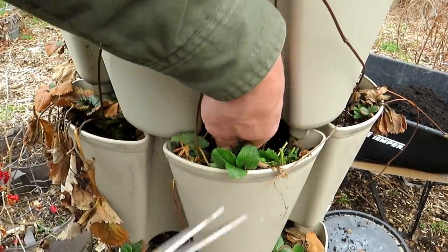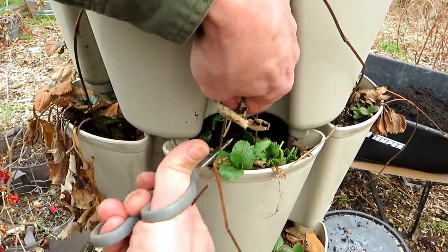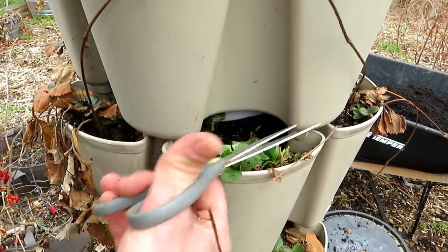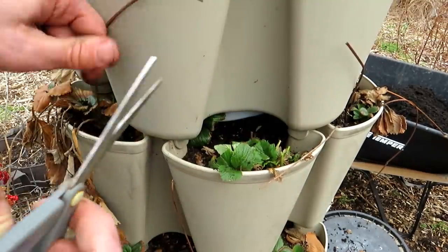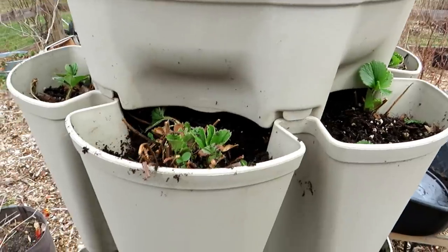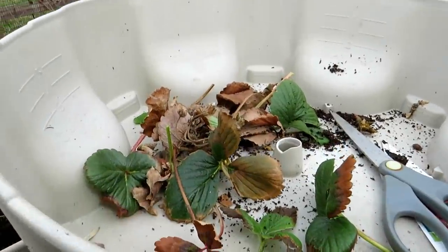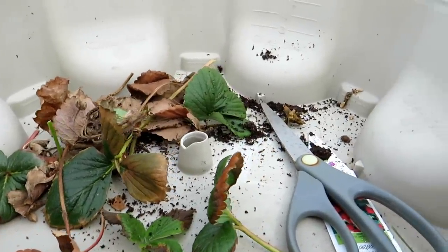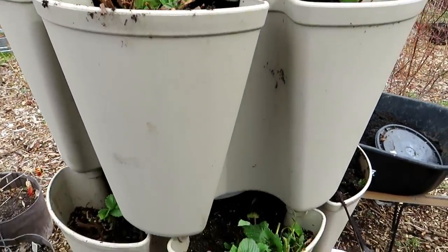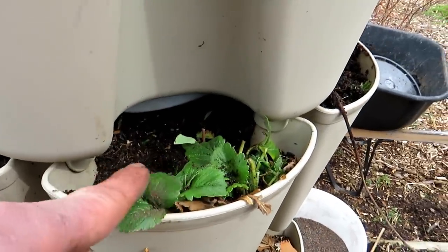Pull everything out — just don't disturb the roots of the plant by accidentally pulling them out. It's just starting to warm up here and these will take off. That's all you're really doing: cutting everything back. You're just cutting back any problematic leaf — anything that's starting to brown and going to die off. It's only March 10th, and these are going to take off, especially when we fertilize them. You end up with something like that when you're done.